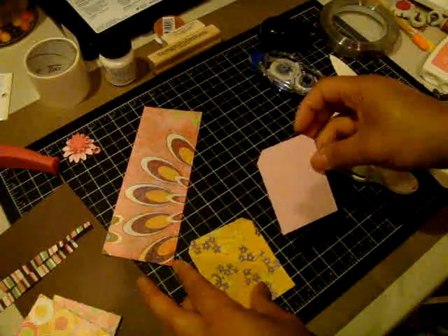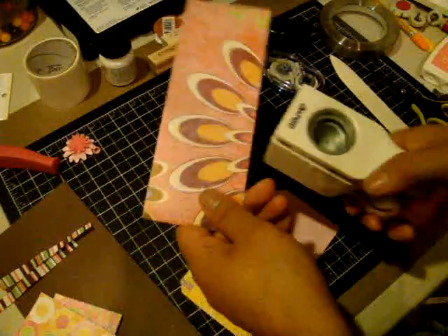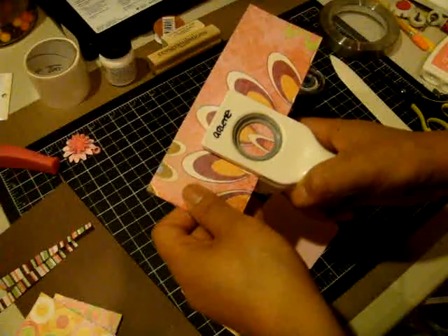I have the tag piece cut out, and then you're going to need a one-inch circle. This is just one of those Martha Stewart one-inch circle punches. I kind of like these colors here, so I'm going to punch this out.